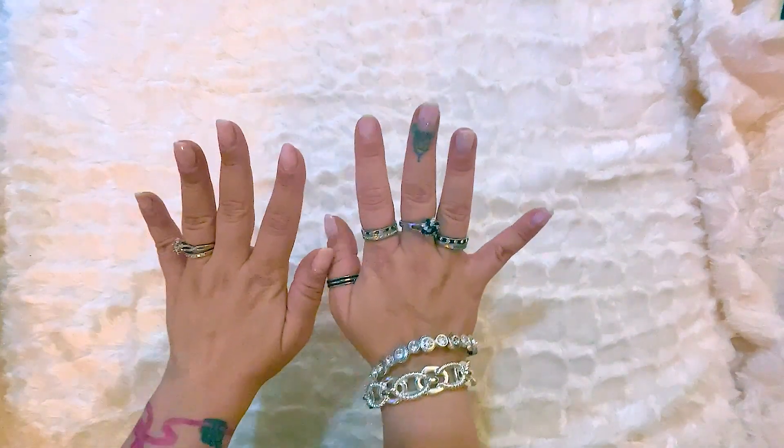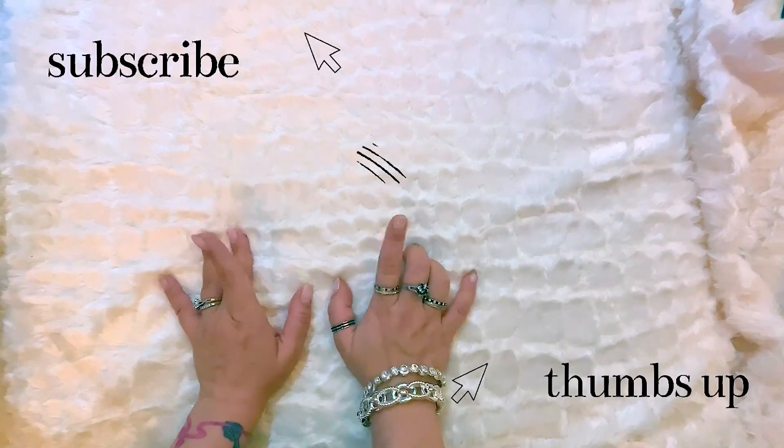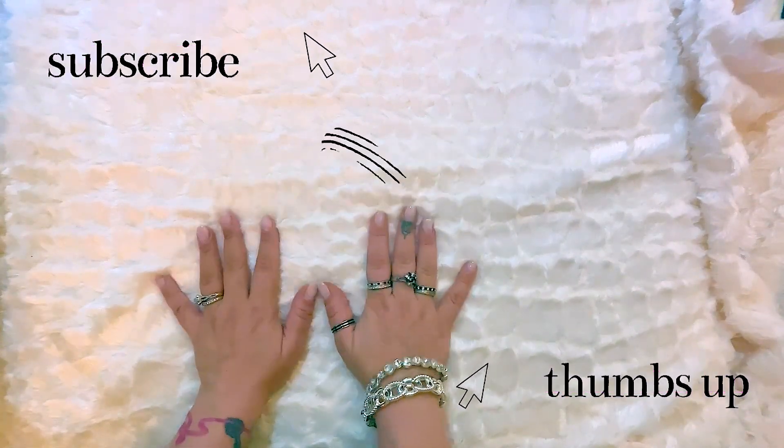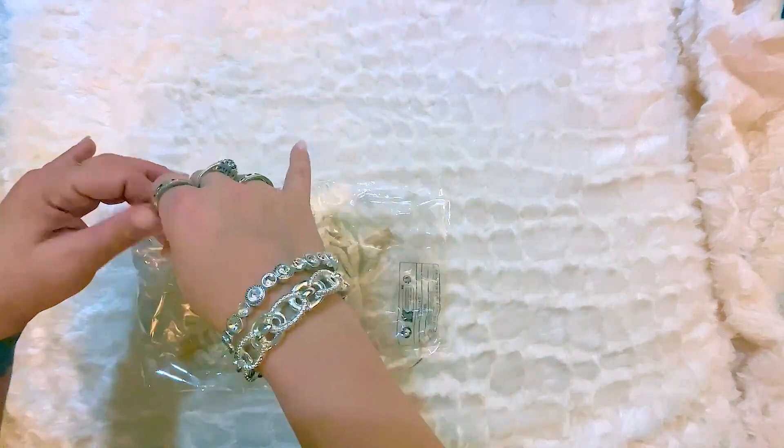Hey, welcome to my channel. For today's video, I'm going to be doing a Shein haul. So before I get into that, if you haven't subscribed, please consider subscribing and hitting that like button. I would greatly appreciate it.